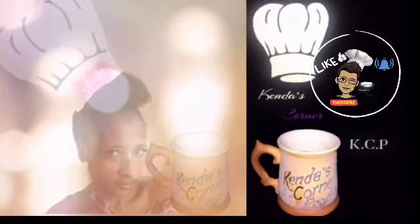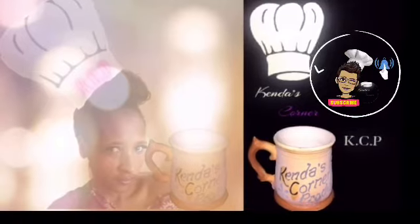Thank you again for all the support — like, comment, subscribe, and share my videos!